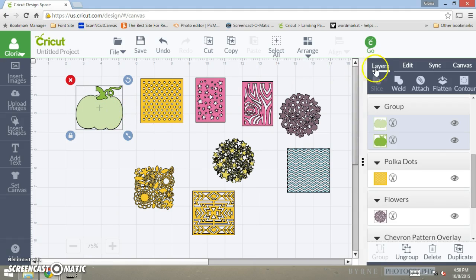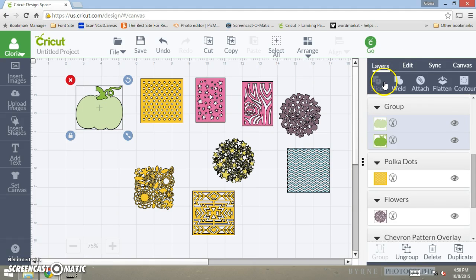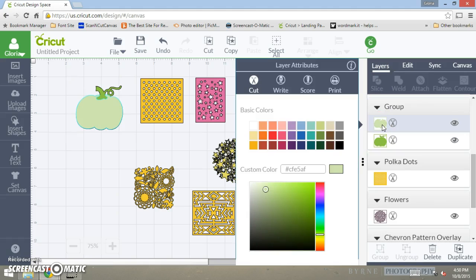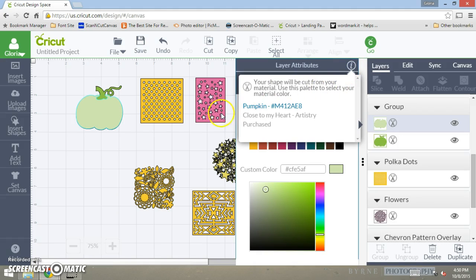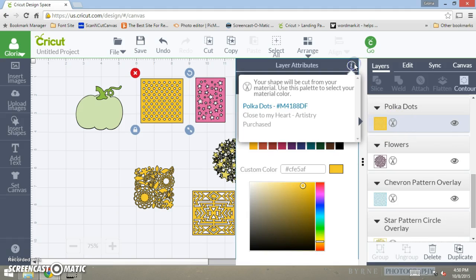With the new Design Space update, if you go to the shape panel, right here it says 'Layers Attributes.' You click on this eye icon right here and this tells you exactly what cartridge you got this shape from — it's freaking amazing! Now I won't lose track of what shape is what, and you can search by cartridge or by the numbers right here.